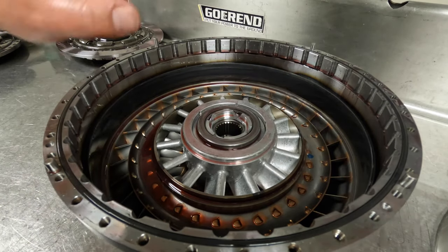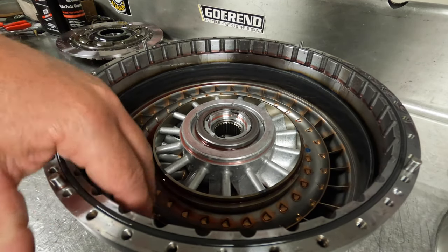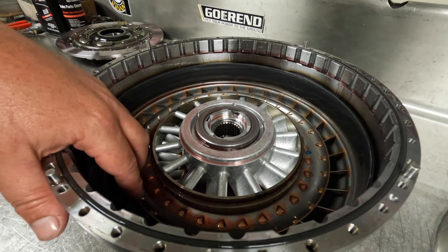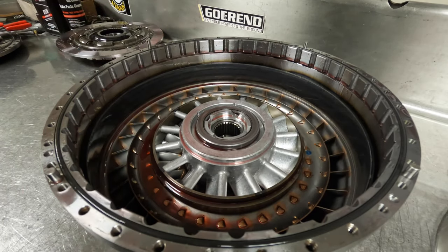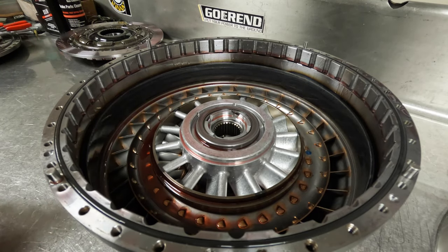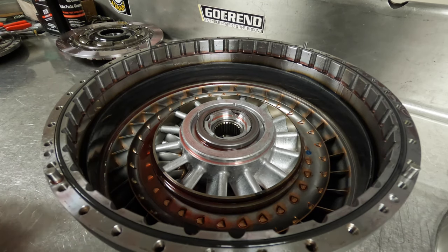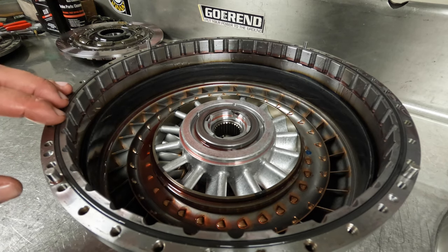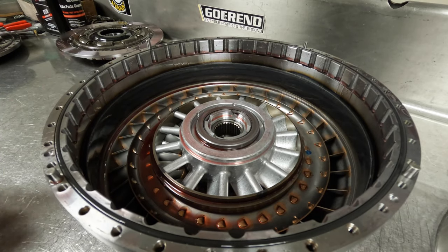The turbine, the pump side, everything of this converter — as far as all the metal stuff you see — is actually OEM. All of the converter internals in the 47-48 applications for the most part use OEM-style internal parts. And that's why there's a core charge on your torque converter, because if we made all this stuff from billet, there would be no need for a core charge. But if you made all this stuff from billet, it would be extremely expensive. There are actually only a couple companies in the world that make all-billet torque converters, and those things are eight or ten thousand dollars.